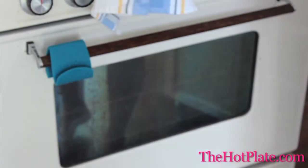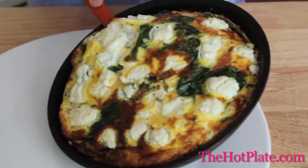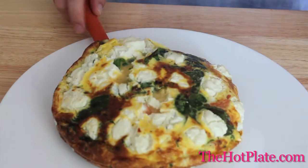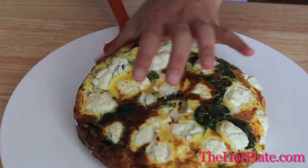Now that our frittata is all ready, it's time to get it out of the skillet. Loosening the frittata out of the hot skillet can always be a little bit daunting, but don't worry. Just use confidence — grab a spatula and move it all the way around the outside of the skillet to loosen the frittata. Then carefully slide the spatula underneath to loosen the bottom and just slide it onto a serving platter.